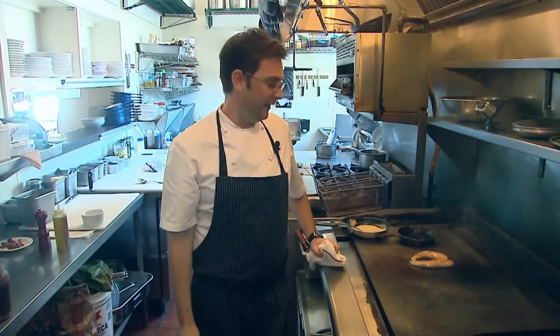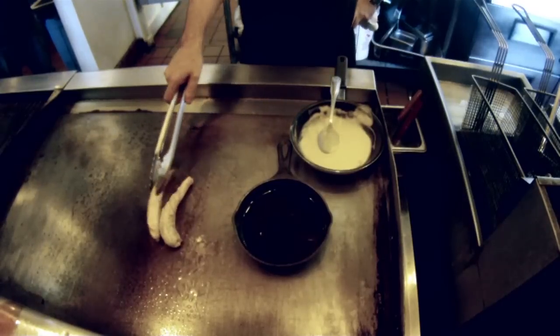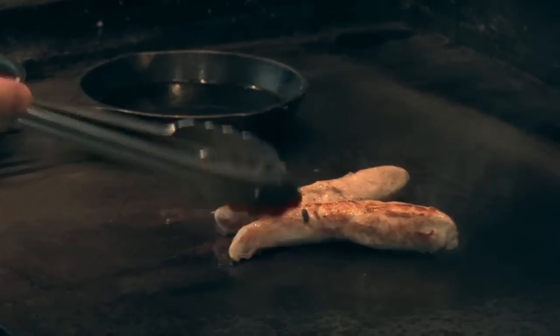That was about a minute and a half — another minute to two minutes on the other side, and then we're going to let it rest. Resting is very important; if you slice right away, all that time and effort you put into the product is just gone on a piece of paper towel.